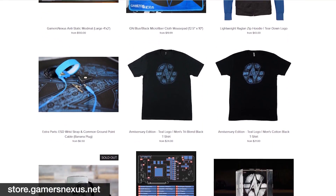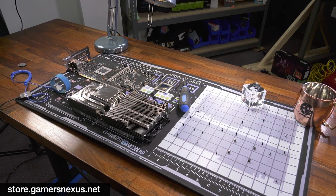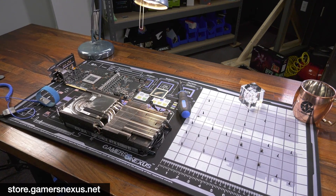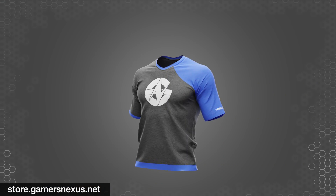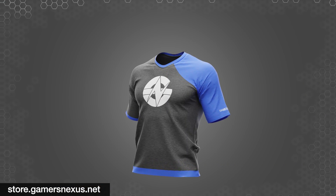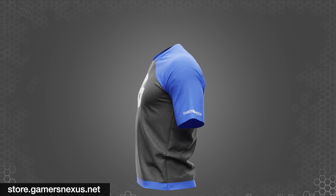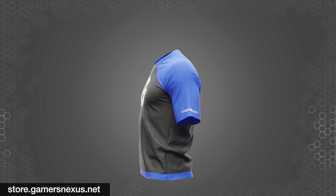This video is brought to you by us and the GN store. The best way to support our independent reporting is through store.gamersnexus.net. This is made possible with your purchases of merch like our GN media mod mat — in stock and shipping now, designed with GPU teardown diagrams and grids. Our 100% custom-made two-tone shirt is also a great way to help and it's currently on sale, using 95% cotton and 5% elastane for a sporty fit with vibrant colors, designed entirely by the GN team.